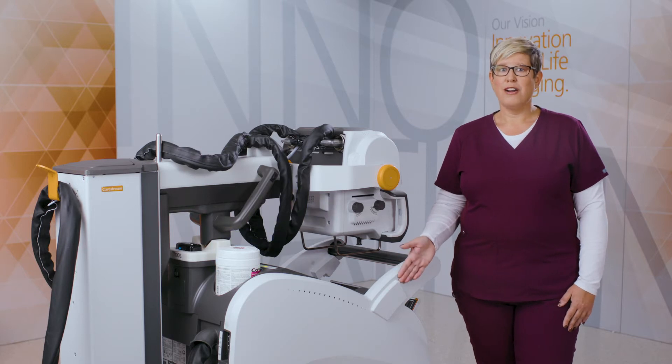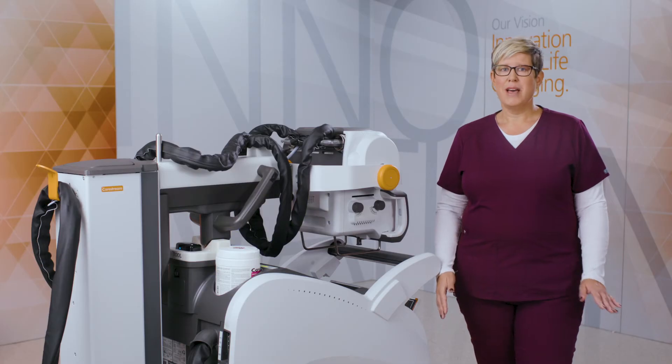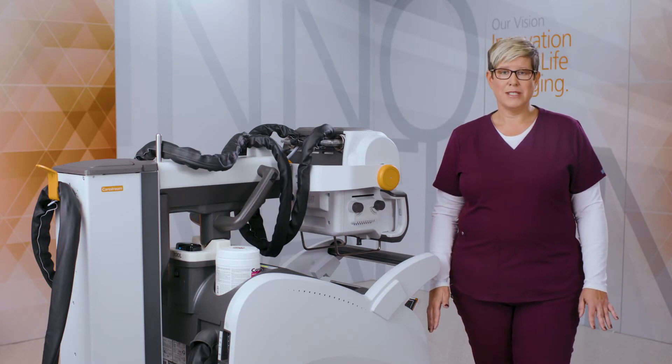With the swipe and go RFID option, a single swipe of your badge quickly allows you access to the system. It is compatible with most employee badges that use an RFID, but if not, CareStream will be happy to supply your facility.